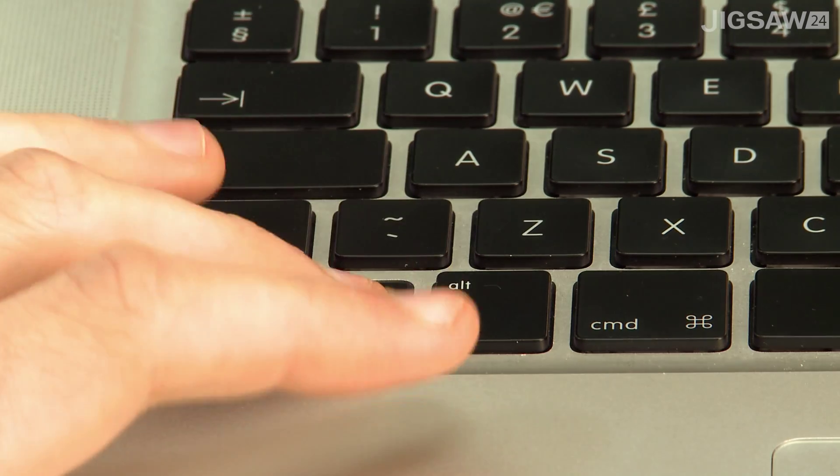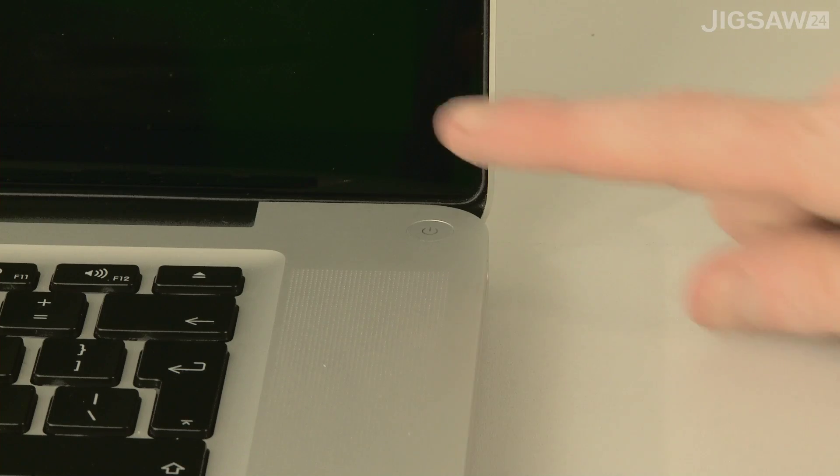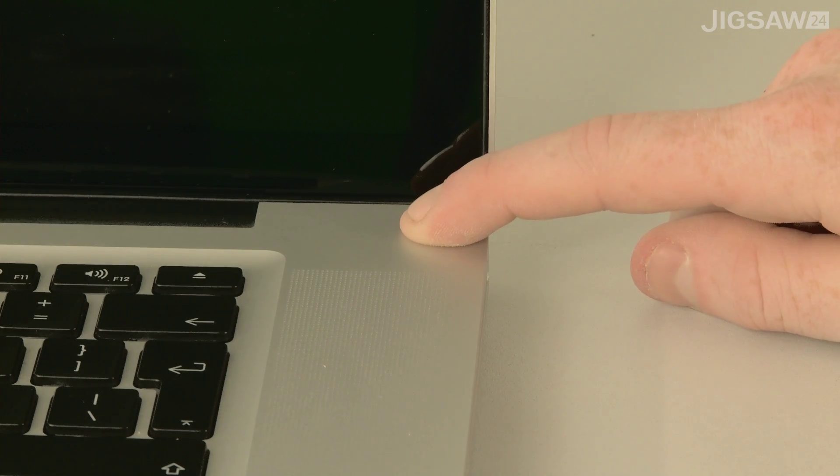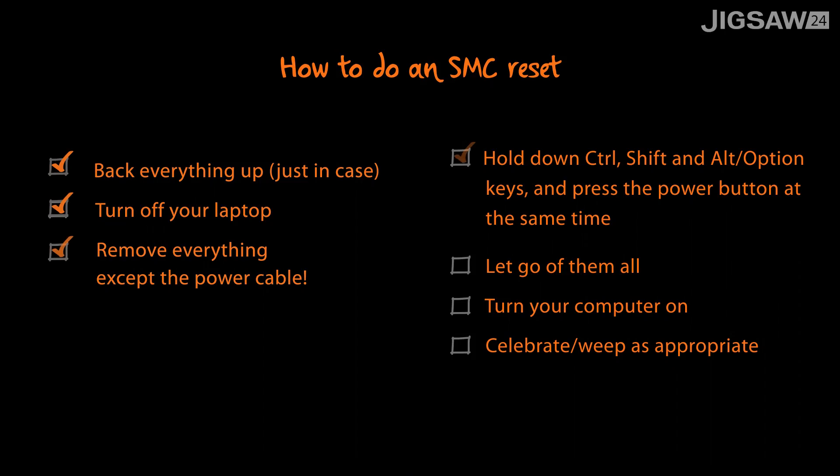So once everything's unplugged bar the power cable, hold down Control, Shift, the Alt Option key and then the Power button at the same time. Then let go of them. Power up your computer and then you should be good to go. There's no noise or flashing light to indicate that your SMC reset is complete.